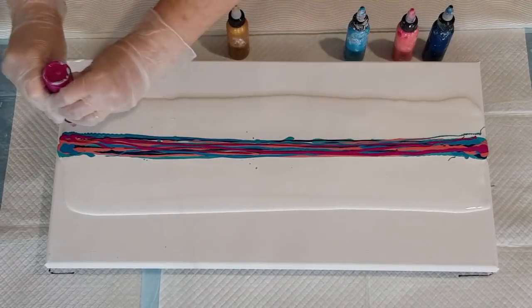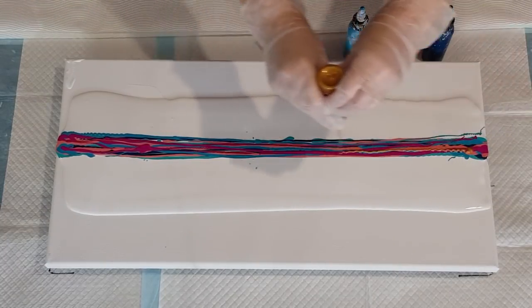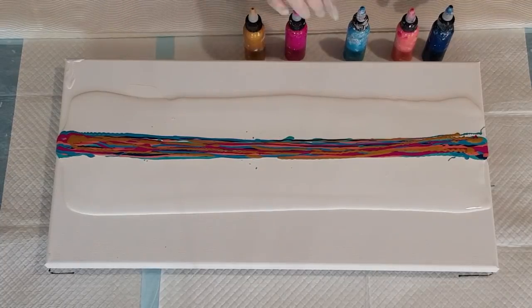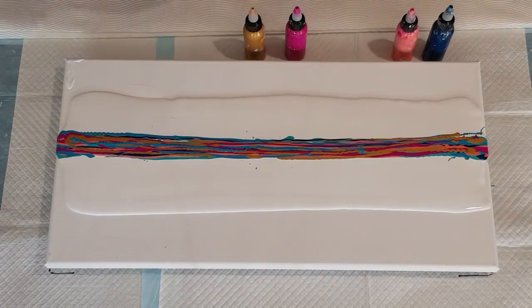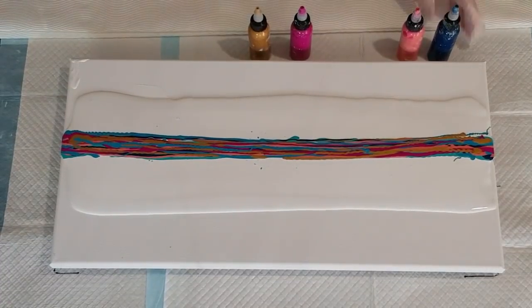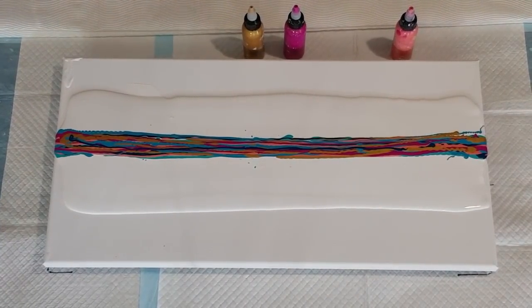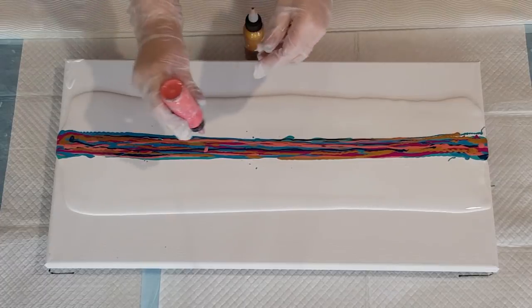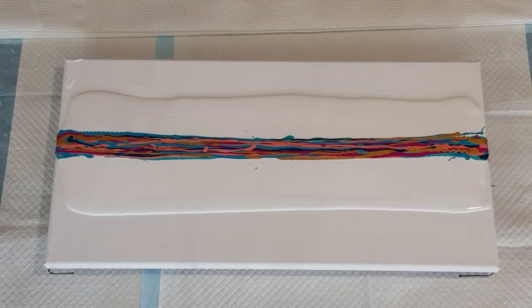I tend to get the same color coming through a lot, so maybe I can get a variety of colors this way. I can't really see that dark green, so let me put a little bit more across the top. I don't know if this is going to work, but hopefully the little streaky strips of color will give me something good. That should be enough paint.